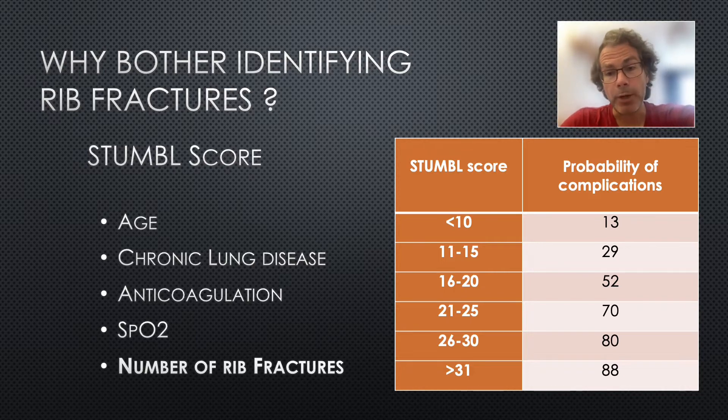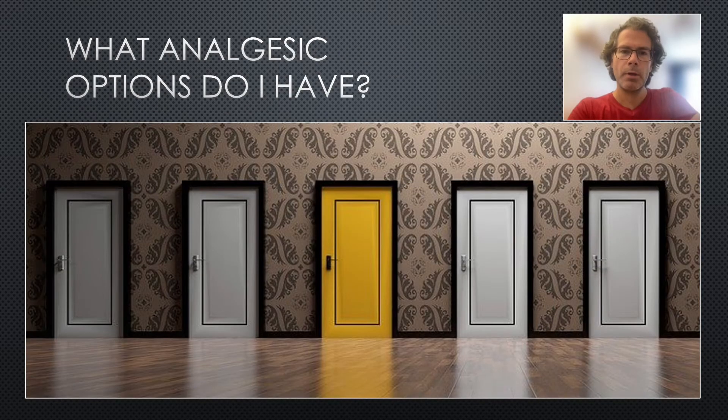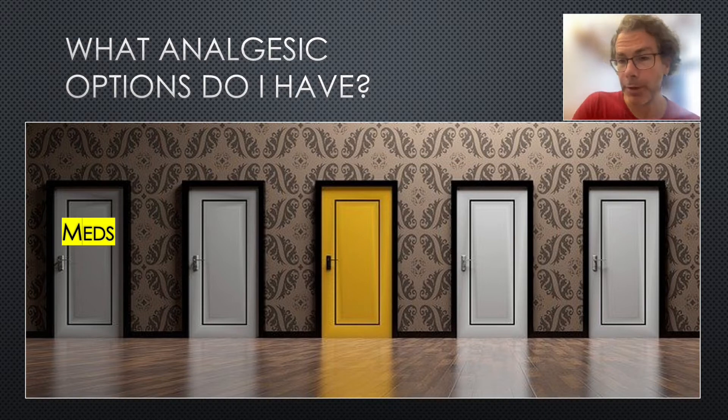The most important way we can prevent complications is by providing effective analgesia. What analgesic options do we have? Medications may be enough for some people, but we know that opiates in particular are associated with significant side effects such as vomiting, constipation, and delirium.